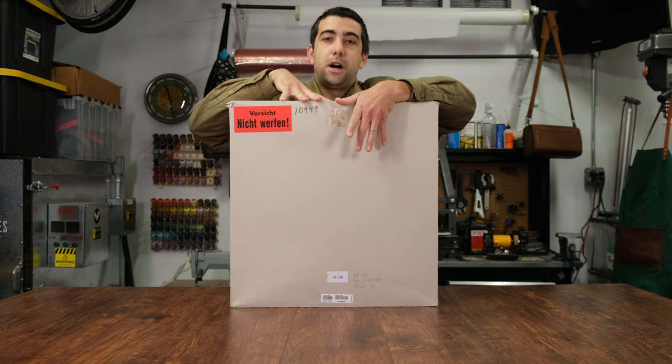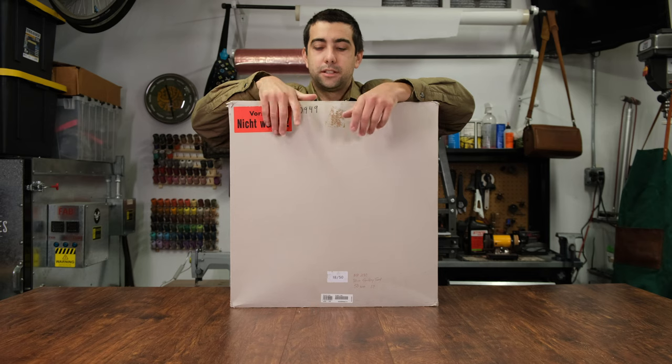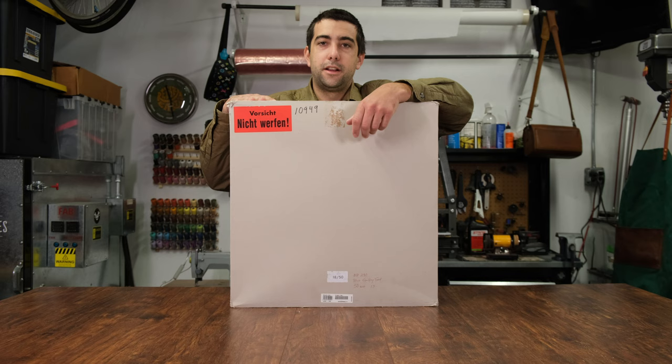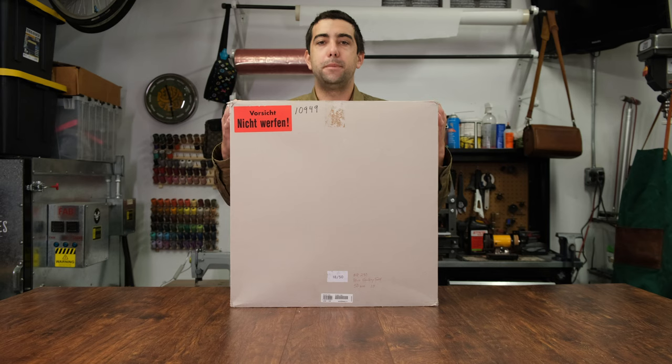Believe it or not, inside this huge box is a single camera, a lens, a bag, and a few accessories. This is the Leica Frankfurt edition, limited to only 50 pieces. It was produced back in 2015 and it's based on a Leica MP240.